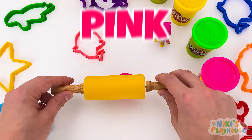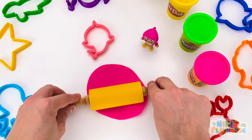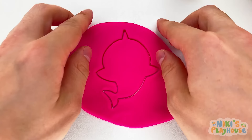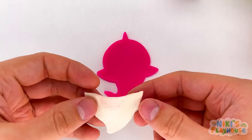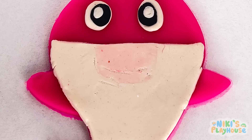Let's use the pink dough! Use the rolling pin to roll, roll, roll it out — nice and round! Now we're ready to press in the cutter. Press it really hard! Peel away the dough. Look, we've got a shark! What's that piece? It's the shark's belly!